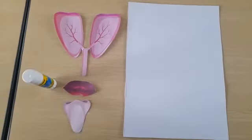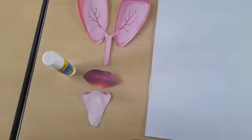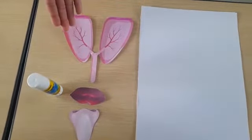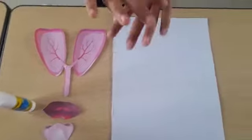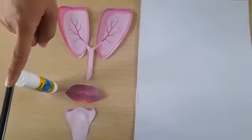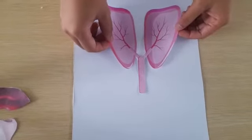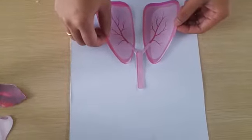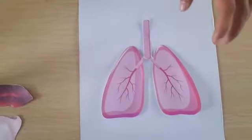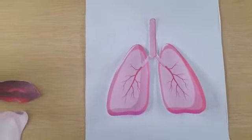And then, paste each part of the mouth, nose, and lungs that have been cut onto white paper using a glue stick. Adjust the position of nose, mouth, and lungs properly. Please watch the video tutorial to know the position properly.